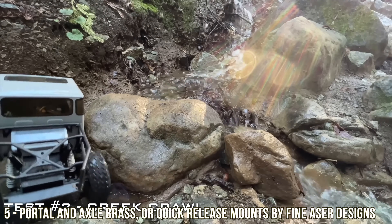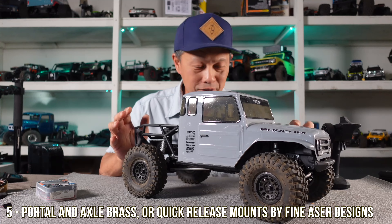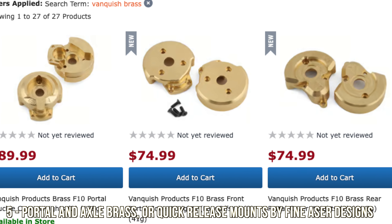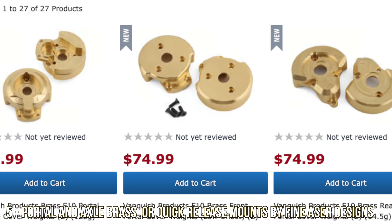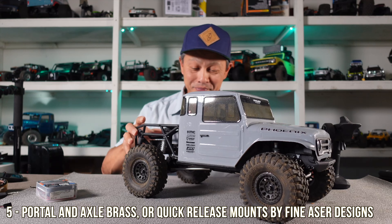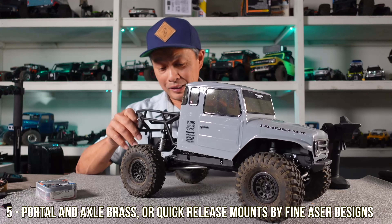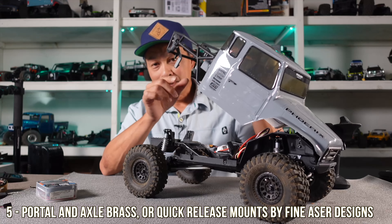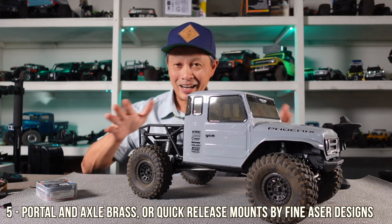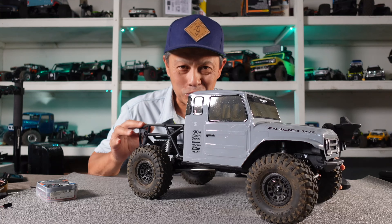Finally, the last upgrade — there are a couple options depending on what you're into. The brass by Vanquish is really good. If you have portal axles, definitely get the brass portal covers — 120 grams for the front and 60 grams for the rear. This weight sits lower than the center point of the axle, which is what portals do — give you space underneath. They're a bit pricey at around $80-$90 and $70. The other option is quick release tabs by Fine Laser Designs — they have hooks that latch onto the chassis when locked down. Those are my five best upgrades for the Vanquish VS410, either ready-to-run or kit. Get this vehicle to its potential — thanks a ton.